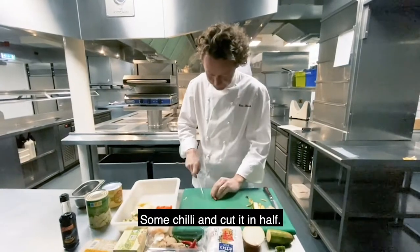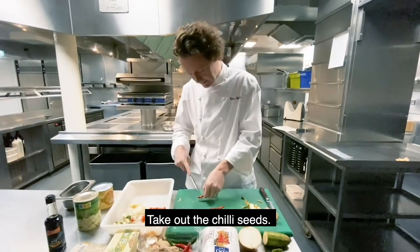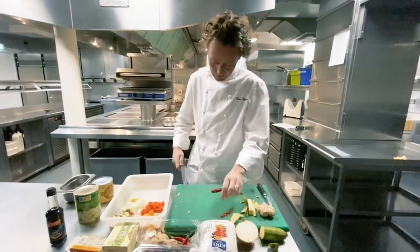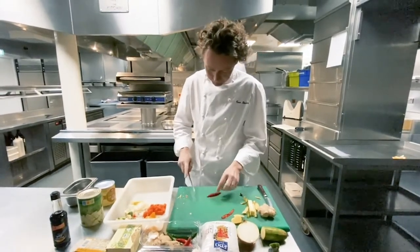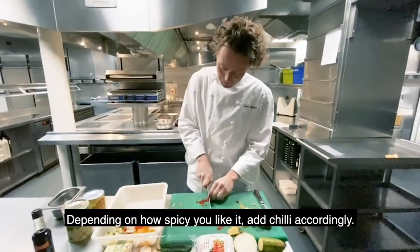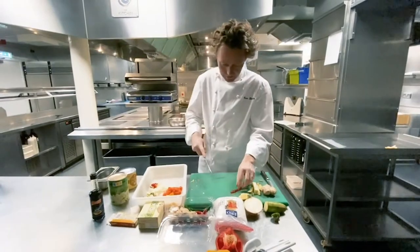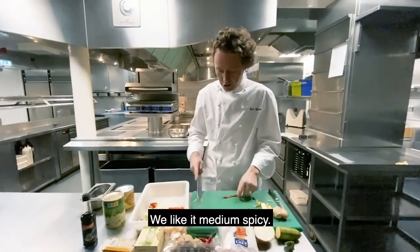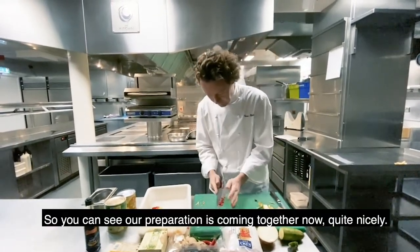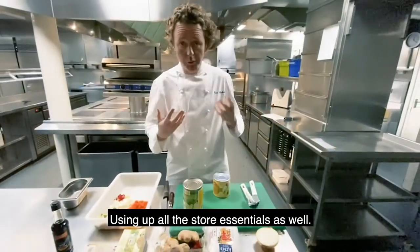Some chilli — cut it in half, take out the seeds. Chop this up nice and fine as well. Depending on how spicy you like it, put in the chilli accordingly. We like it mediumly spicy. You can see our preparation is coming together now quite nicely, using up all the store essentials as well.